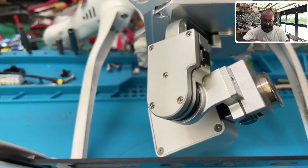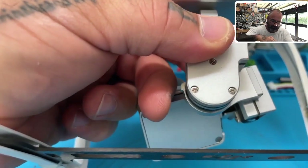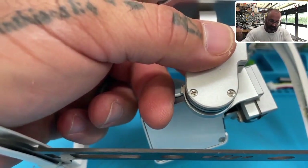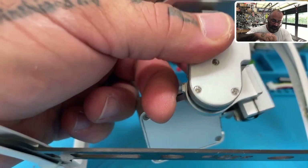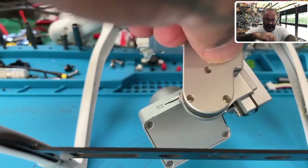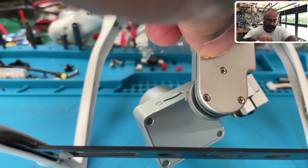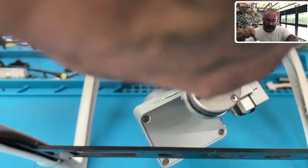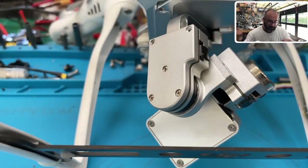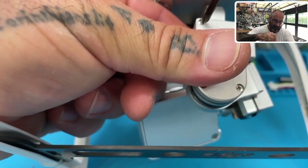Let's go ahead and remove these screws. Keep in mind: there are three screws that are thinner — the top three screws are thin, the bottom three screws are wider. Make sure you don't try to jam the wider screws into the top spot, and if you put the thinner screws in the bottom holes they'll just fall in and be a pain to get out.